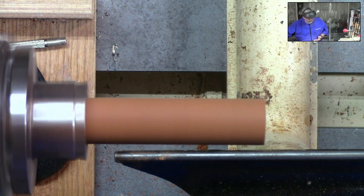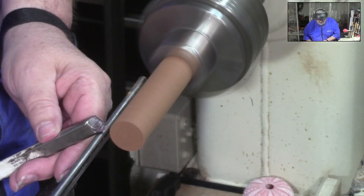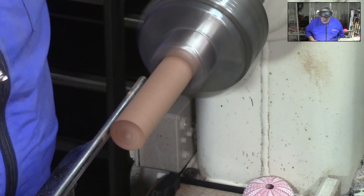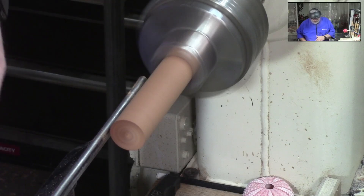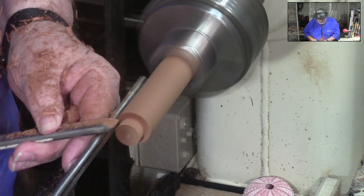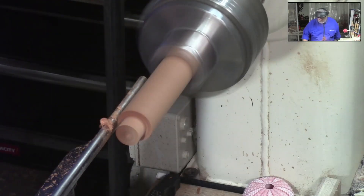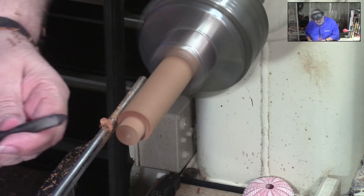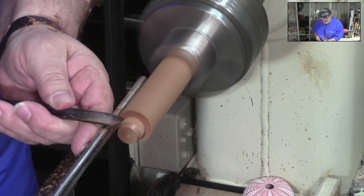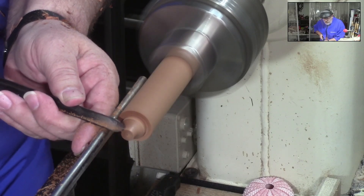We're going to go ahead and come in, and the first thing I'm going to do is just take the end off of this so we know we're turning with a smooth end. Then I'm going to take this down just a little bit — just a little peeling cut with a skew — and we're going to take our 3/8 spindle gouge and put a little cove right in this.